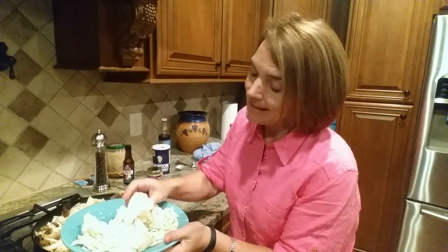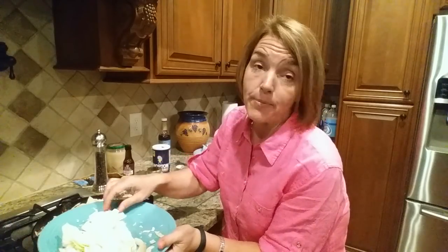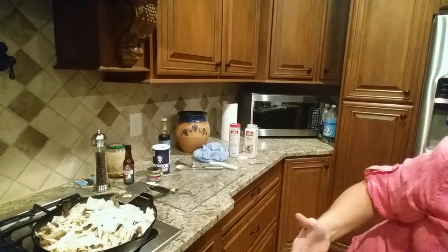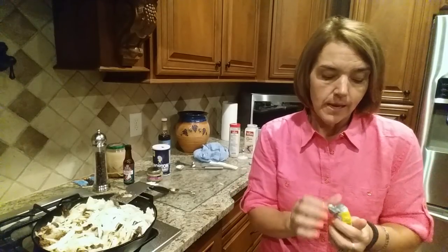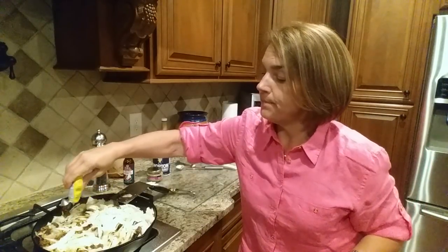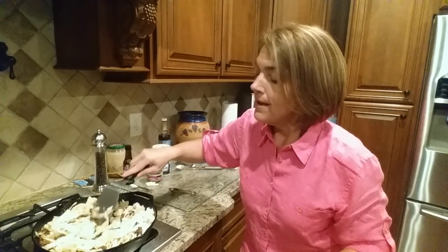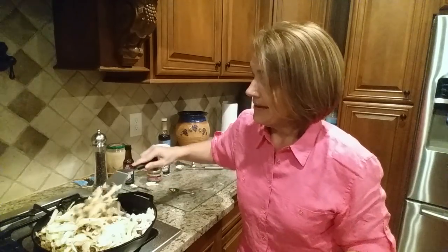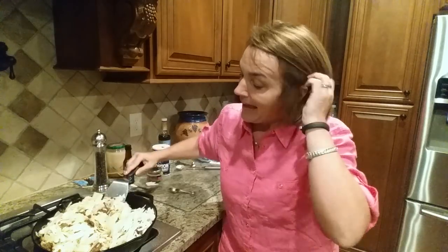You can also add, if you like things spicy, some red pepper to give it a little more heat. You can also add sweetener — I have a liquid sucralose which is what our family prefers. You could put some Swerve or other sweetener, because a little bit of sweetener just gives it a nice flavor — not too much. Cook it down on pretty high heat until the cabbage is cooked.